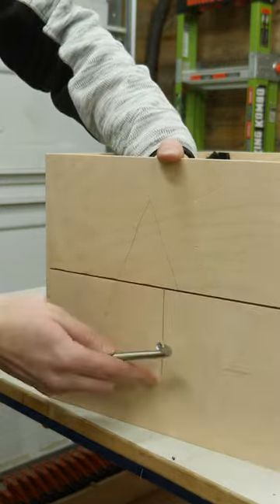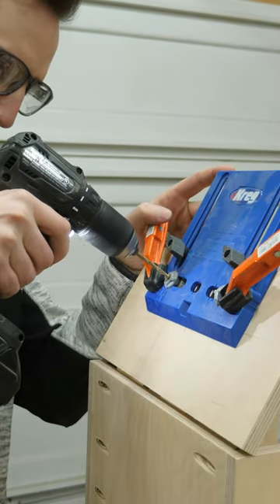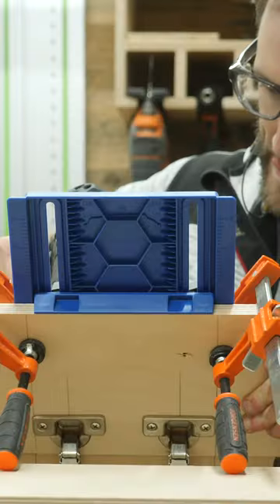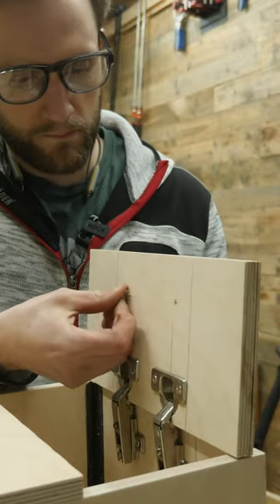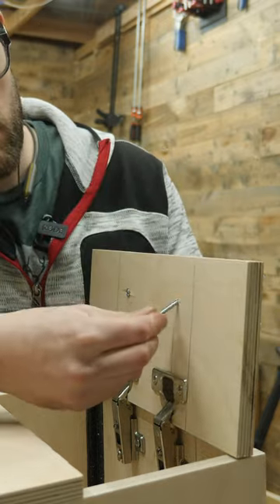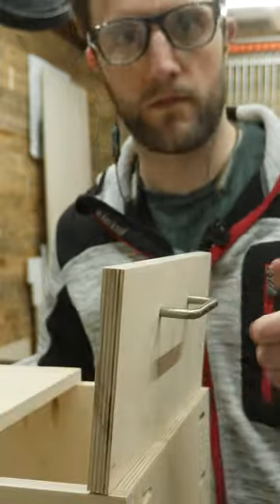Craig makes this super simple cabinet hardware jig that aligns to the dead center of your door and has collars that guide your drill bit to drill a hole in the perfect spot. Just run the included hardware with the handle through the back side, tighten everything down, and you've got yourself a perfectly functioning door. Bingo.